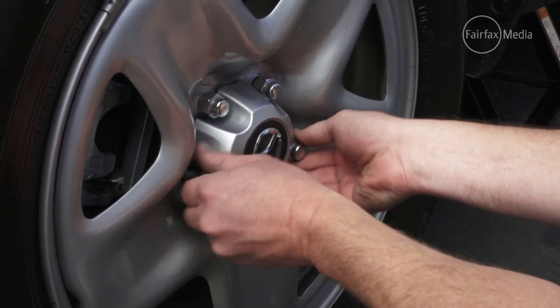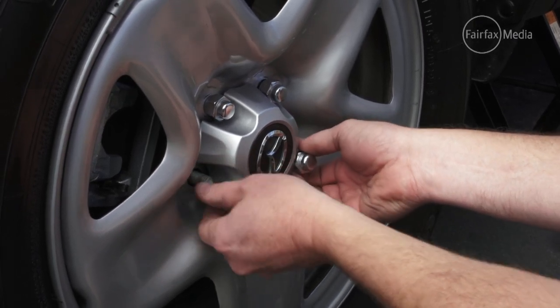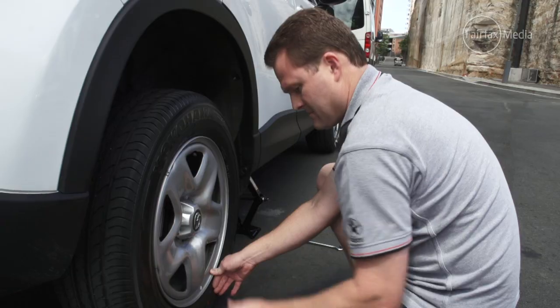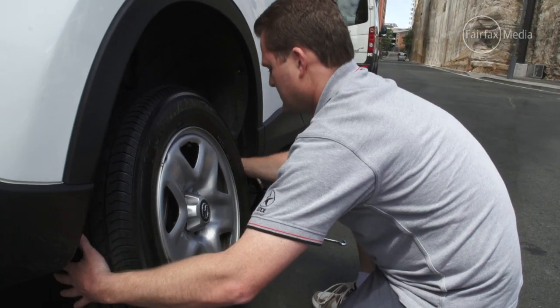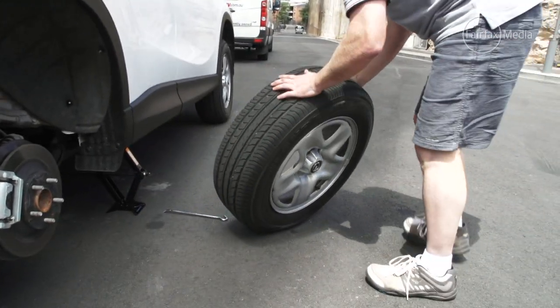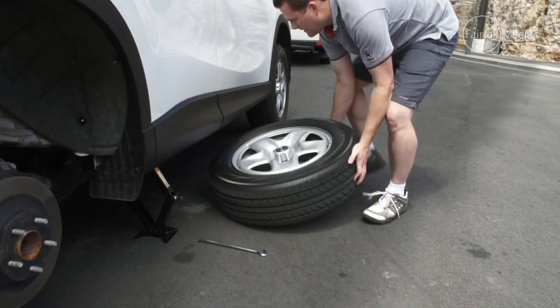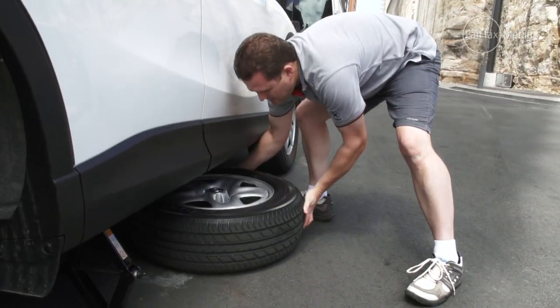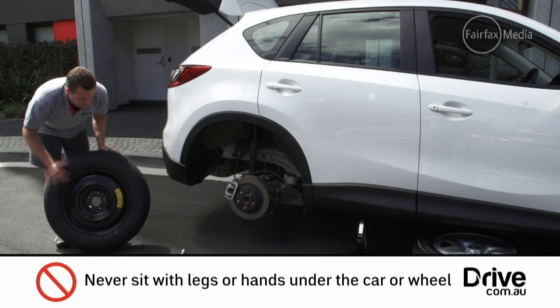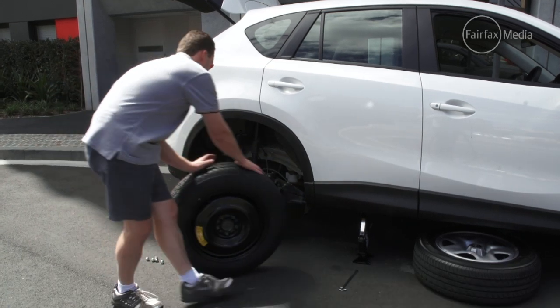When trying to remove the wheel you may find it fused on with light rust — some force may be needed. Remove the flat tire and place it under the car just in case the vehicle falls. When changing the tire, never sit with your legs under the car or put your hands at the bottom of the wheel.